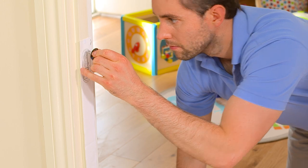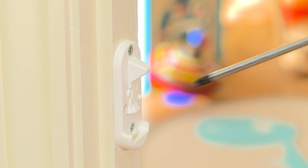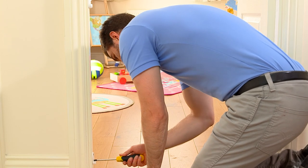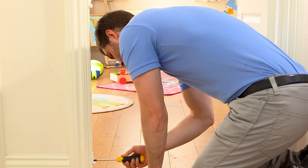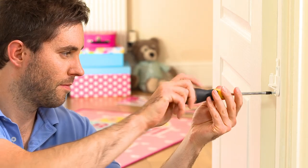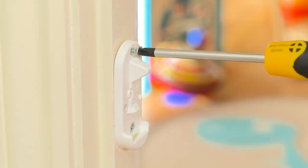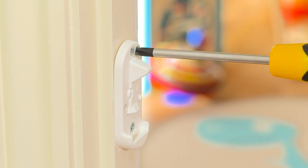Safety gates open in both directions, but if you'd prefer it to open one way, you should fit the stop pin at this point. Now remove the template and secure the fixings to the opening with the screws provided, ensuring they are aligned correctly. If you intend to secure to any surface other than wood, then appropriate wall fixings may be required.